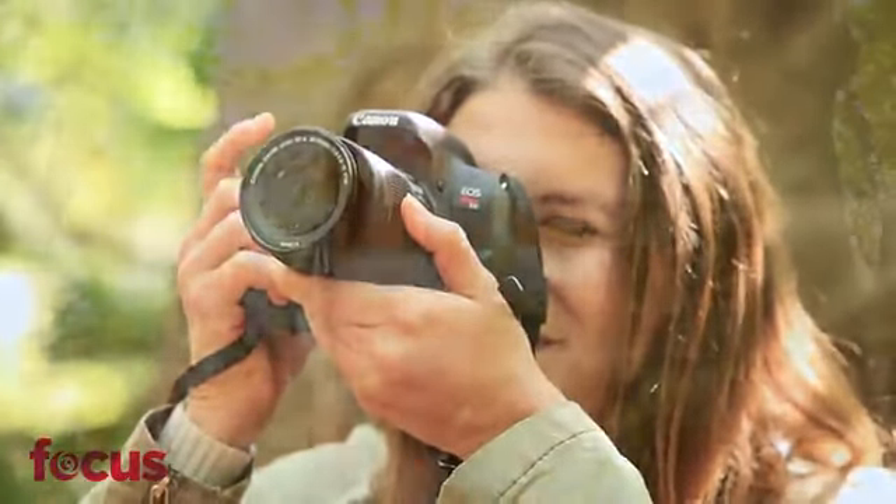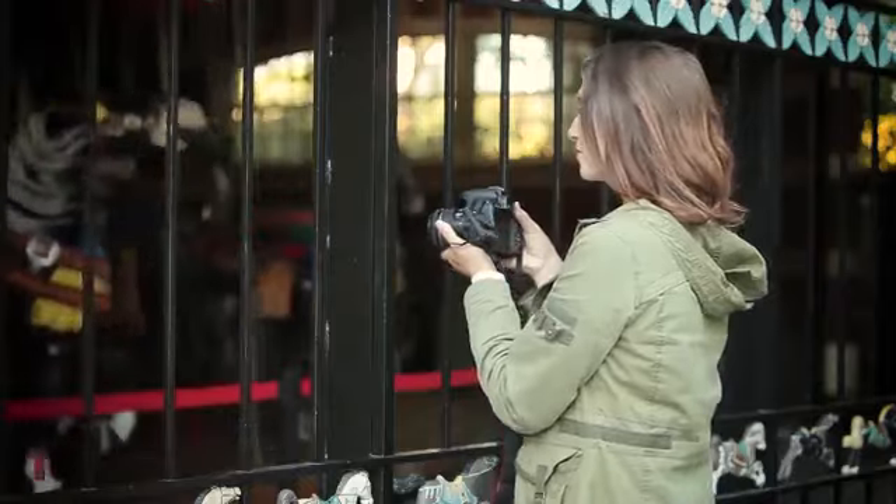So of course you need a great camera that's easy to use. I recently started shooting with the Canon EOS Rebel T7i DSLR, and I love it.